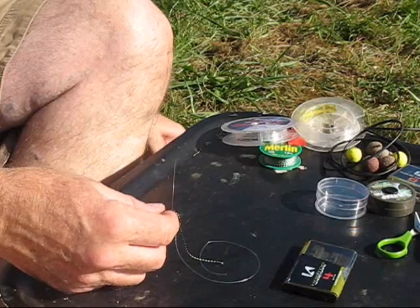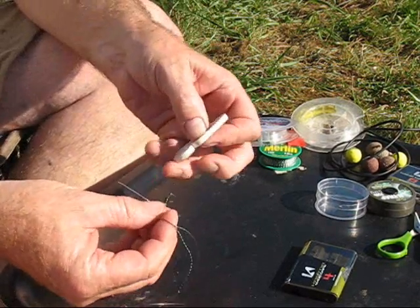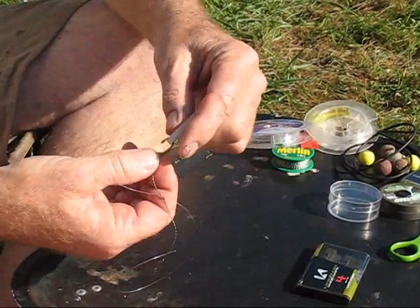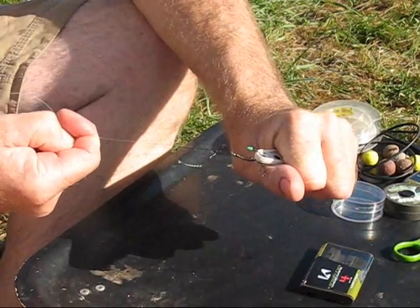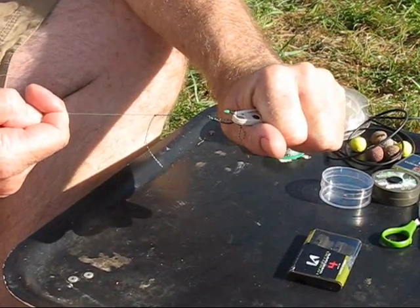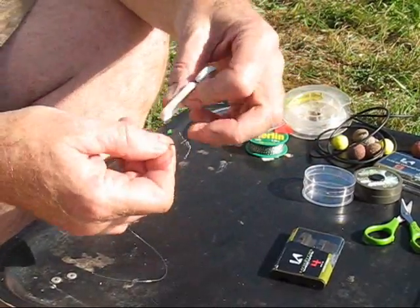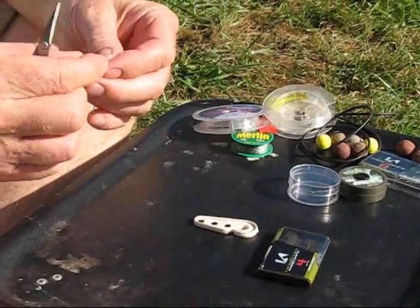Get something to just pull on the hook, like so. Just make sure that top knot is really nice and taut. There you go — that's really tight. That's a good leader knot, I'm using that for my combi rig. I'll then trim off as close to the knot as possible.